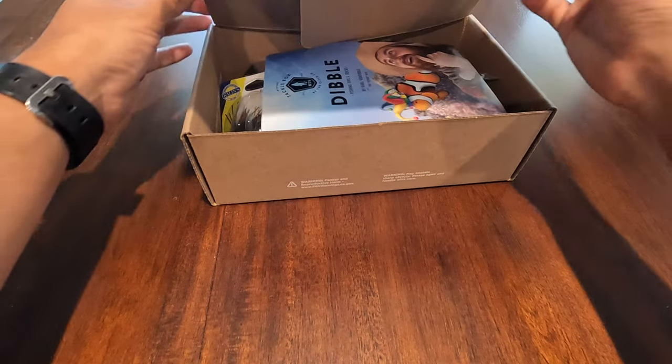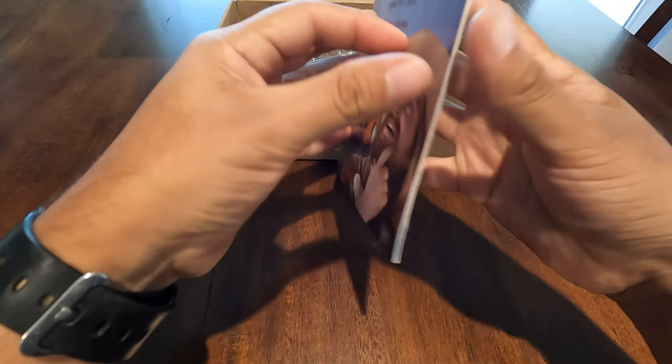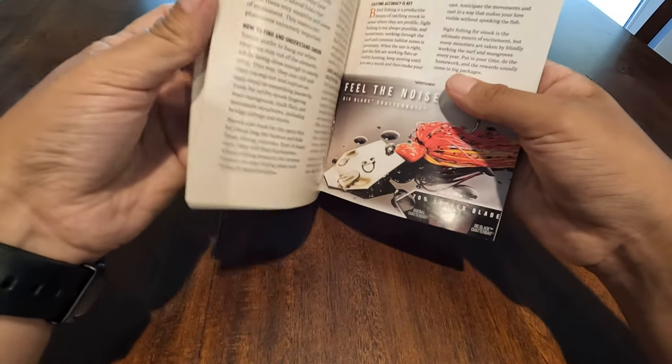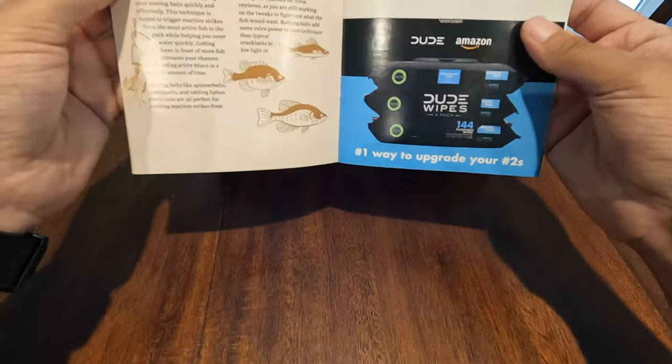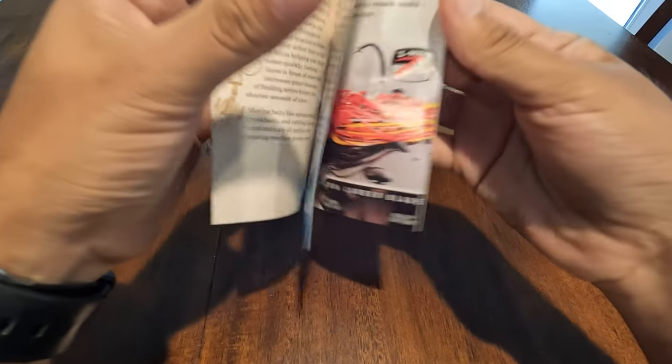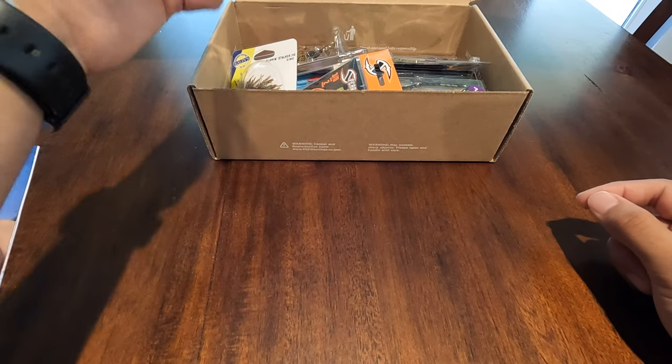Let's open it up real quick and see what we have. They always give you this booklet here with a couple of tips and all the different lures and items that they sell — namely CatchCo. You can read through that later; let's get to the baits.